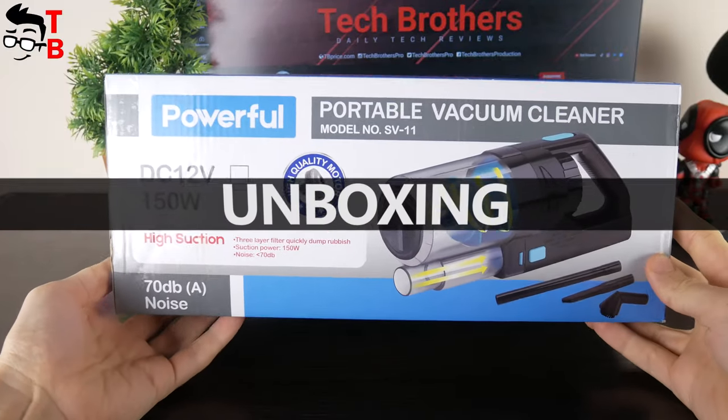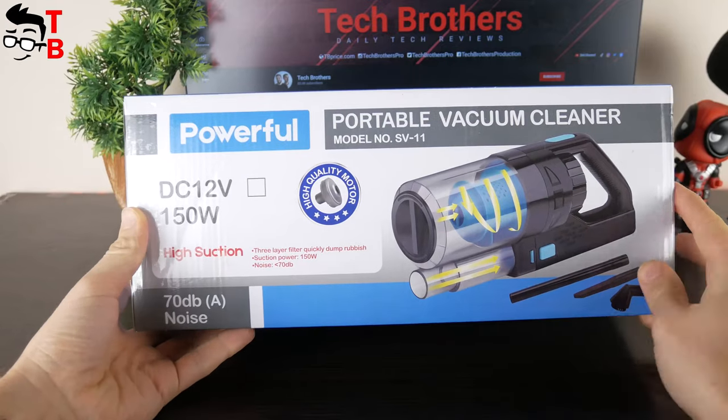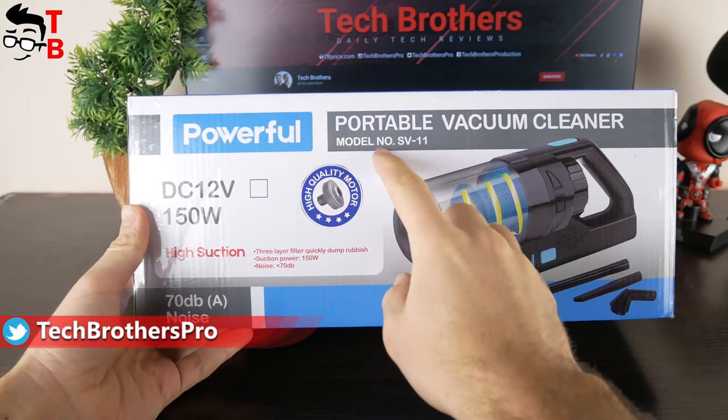The box of the portable vacuum cleaner looks like this. There is an image of the vacuum cleaner, its design, and some specifications on the box. We can also read the model name on the box – SV11.